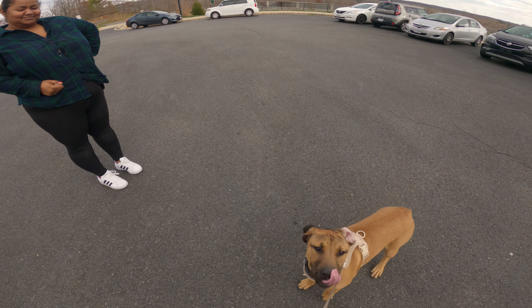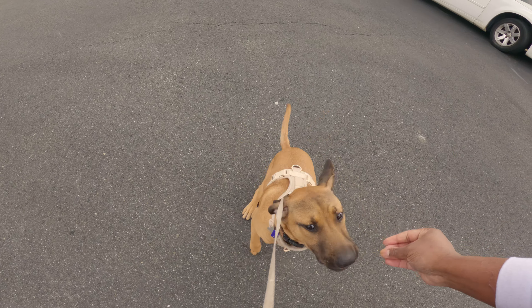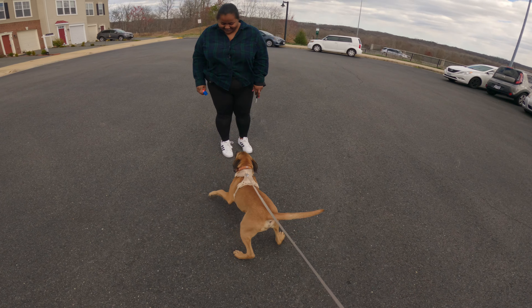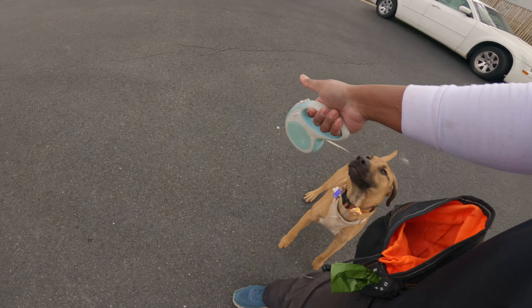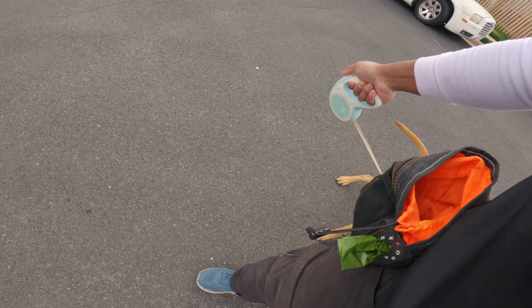Good, there you go. No — I'm supposed to be pressing this air, you can't. Good boy, yes! It took you a second but you got it. He had to warm up. Good — go ahead and ask him to sit again. Good, there you go — go say hi.